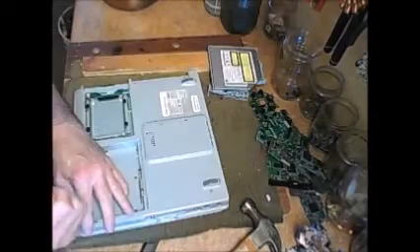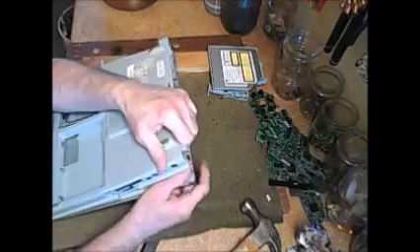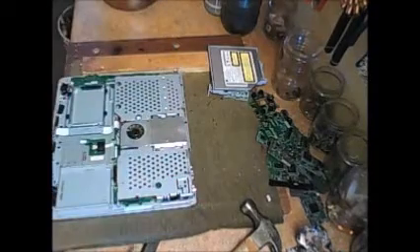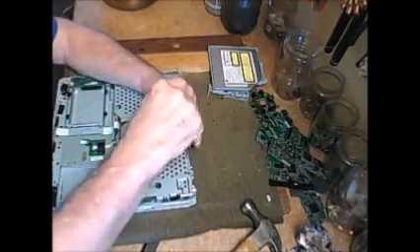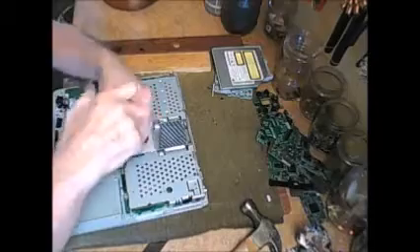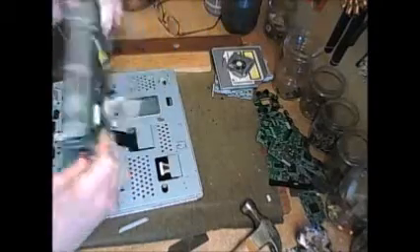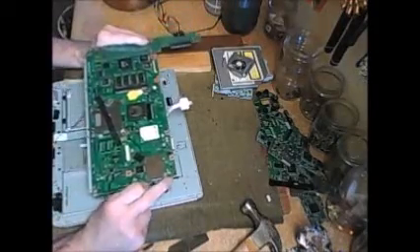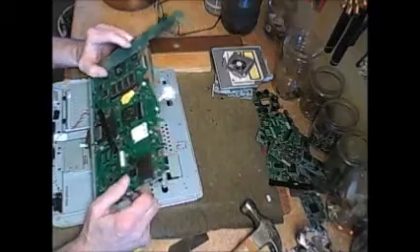That's a DVD drive. Let's get the back of this thing. This thing sure has a lot of metal shielding on it. It's going to take a while to get all these screws out. Oh, this is interesting.